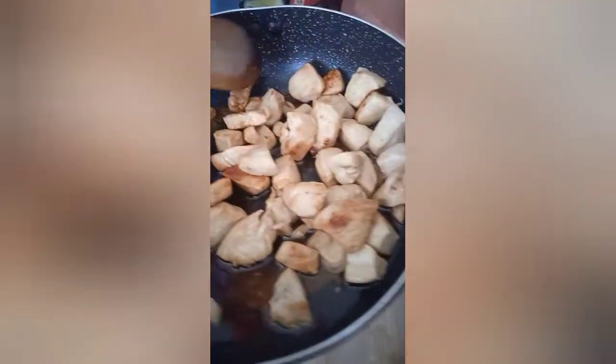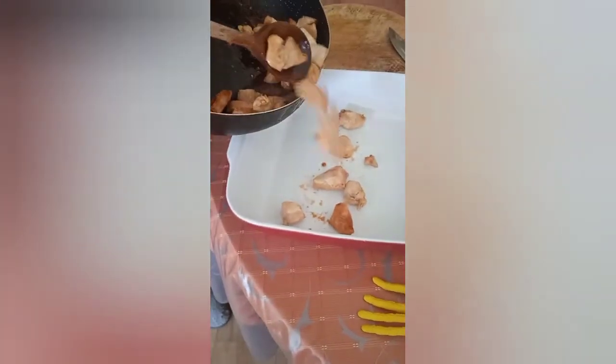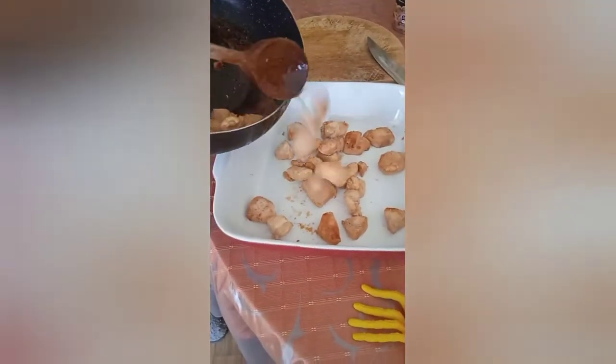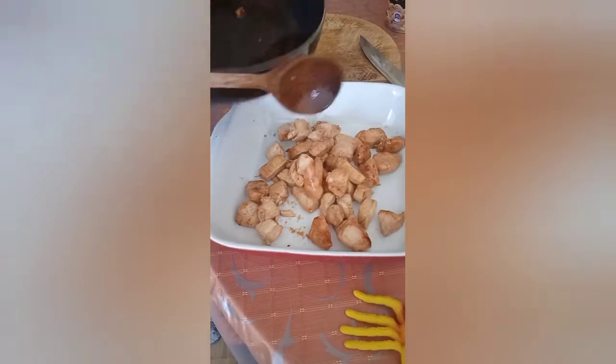Here we are then. That's the chicken cooked — a little bit brown, golden, caramel colour, whatever you want. We'll just put this in the tray.